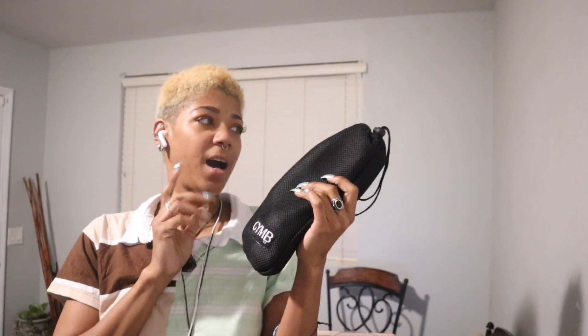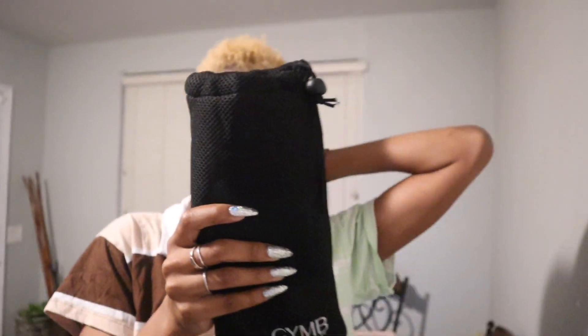We have the three pack of Jimby elastics for your legs — these are nice little booty bands. They are by Jimby, and they come in this soft, almost padded type of bag. You can almost see through it.